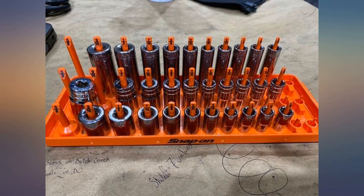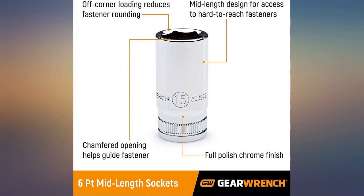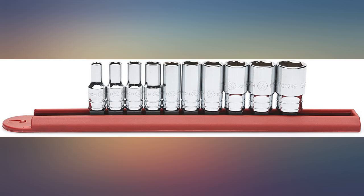Great finish and fit is good. The only thing I came across is the 9/16 socket does not fit the post socket rail. Other than that it is a great set for the price. Great price and product — can't go wrong with GearWrench products.